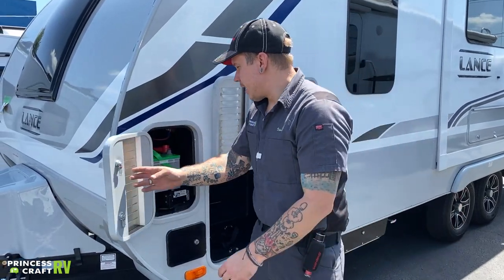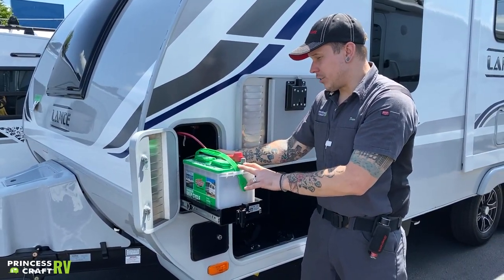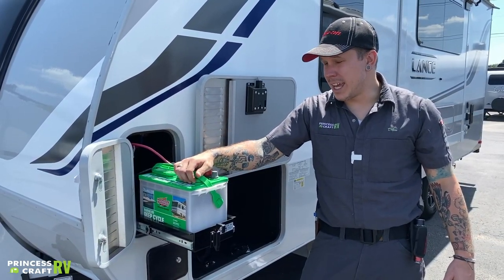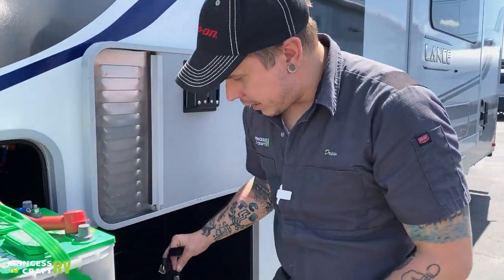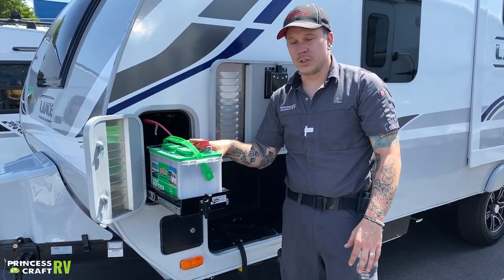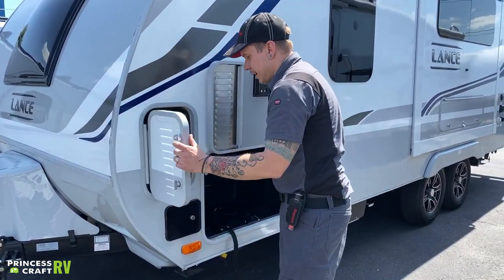Here we have your battery compartment. The battery bank on this unit is made up of two group 24 deep cycle batteries — you'll have the same door and slide-out tray on the other side as well. These are lead acid batteries, so they do carry some maintenance. Two or three times a year, pull these vent panels up and refill with distilled water as necessary. When going down the road, use the couple of straps here to keep that battery secure and make sure the compartment is fully closed and latched so the battery doesn't slam into the compartment door.